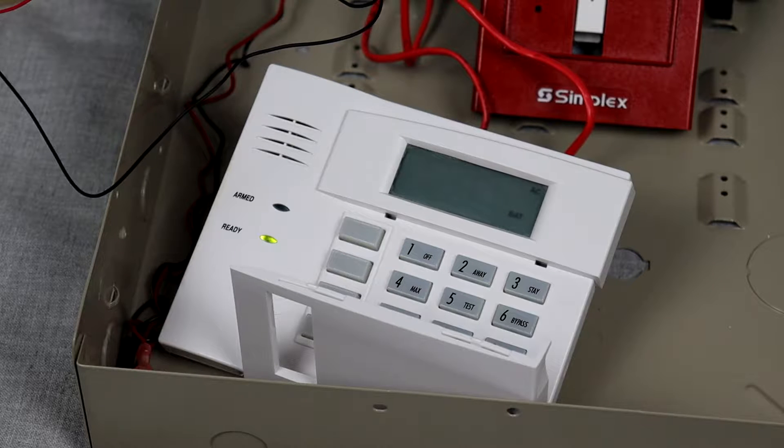The RF in the keypad name means that I can actually have wireless devices on this system. I'm still not quite sure what I'm going to do with this panel. I might make a demo system of some sort, and if I do, I can actually use wireless devices, which is really cool. I'm still not 100% sure if I'm going to do that, but we'll see.